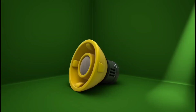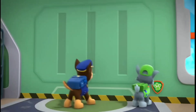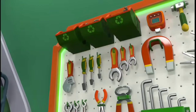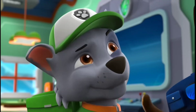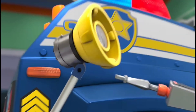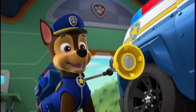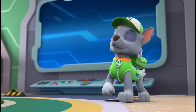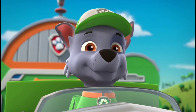Ta-da! A new megaphone! Now I just need the right tool to attach it. Perfect! This screw ought to be big enough to attach the new megaphone to his pup pack. Looks great! But does it work? I think it works. Now Chase can be on the case.